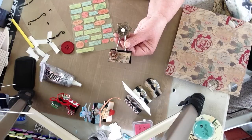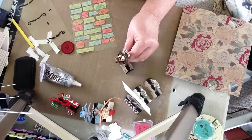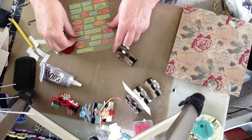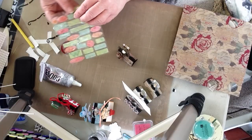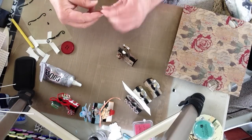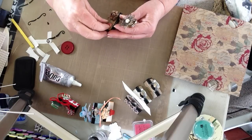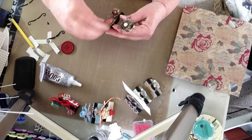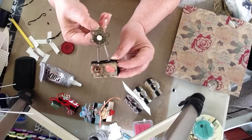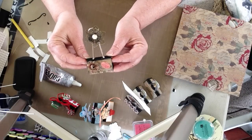And then I have some wording here. I think some of these might work — I have these little stickers that I picked up. This one says 'Hope.' I think I'm going to use that one. They already have adhesive on the back, so I'm just going to put that there. I think that looks great.